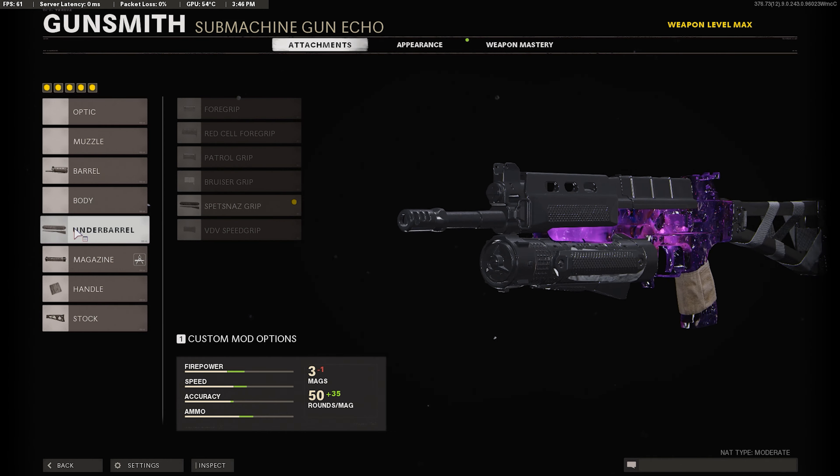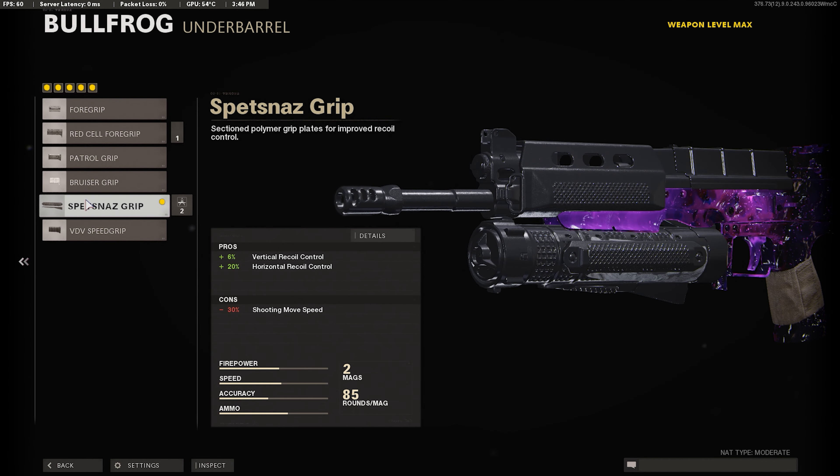For our next attachment, we're going to run the Spitznose Gear. Since the Task Force Barrel gives us a lot of recoil, you definitely want to use the Spitznose Gear. This is going to give you little to no recoil with this gun — plus 6% vertical recoil control and plus 20% horizontal recoil control.